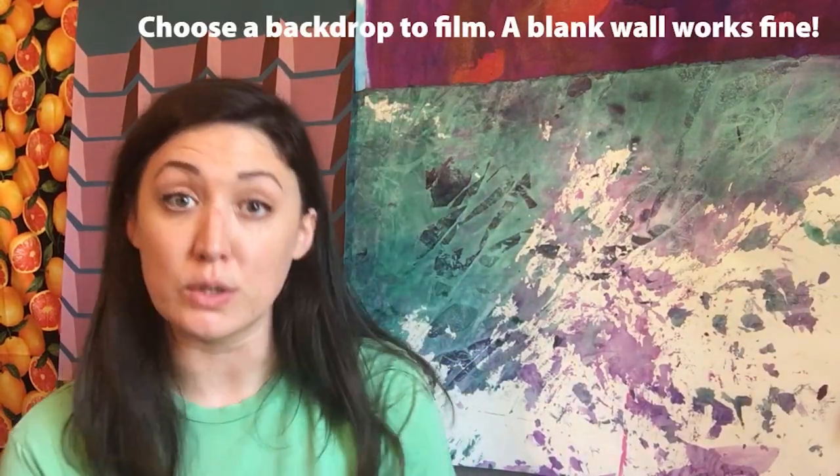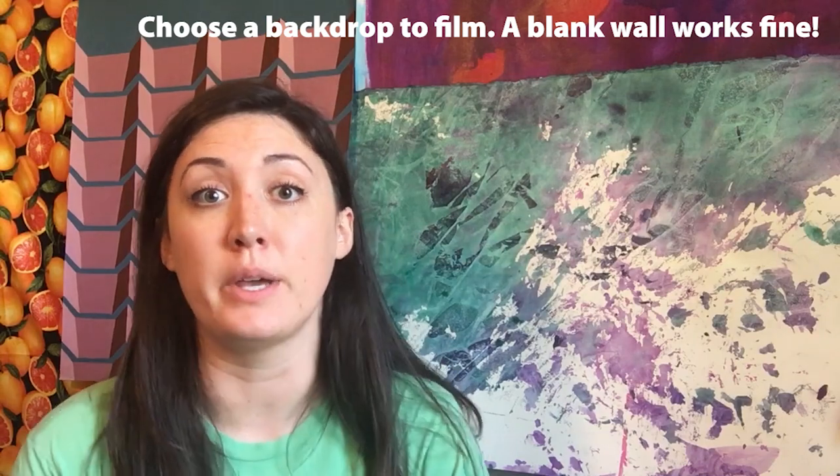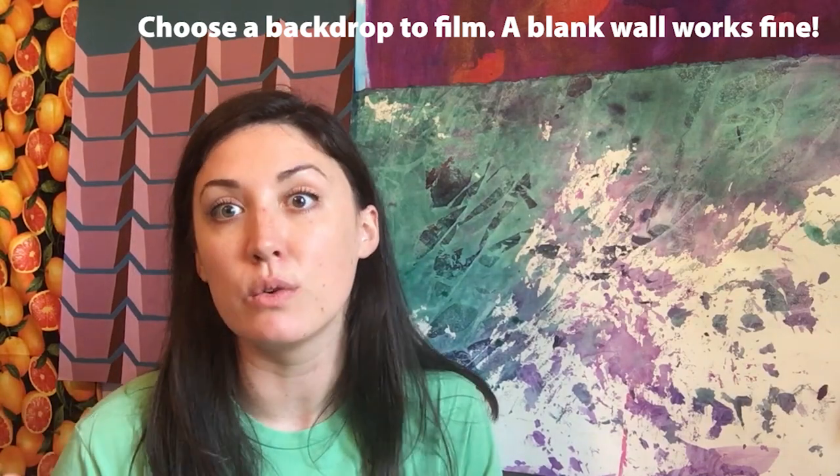Here are the basics for filming yourself in your studio. My setup is inside my studio — I'm actually sitting on the floor. I'm a bit of a maximalist, so there's a lot going on all at once, so I've chosen this inspiration wall with a few pieces as my backdrop. It says a lot about my work, and choosing where to film is also an opportunity to give a little preview of the kind of work that you make.